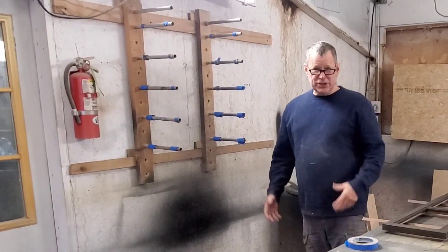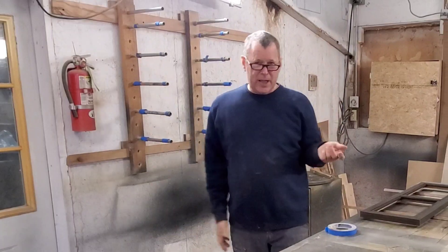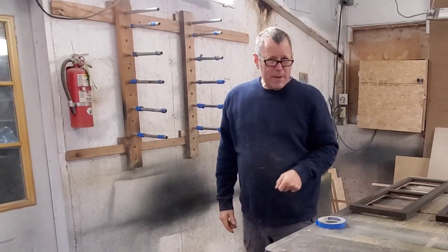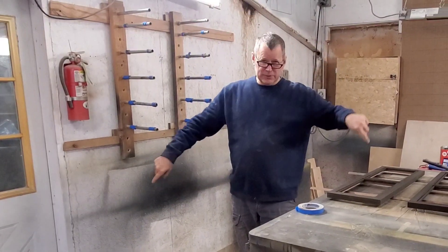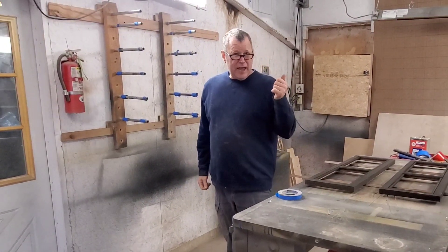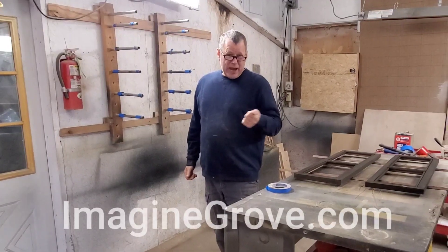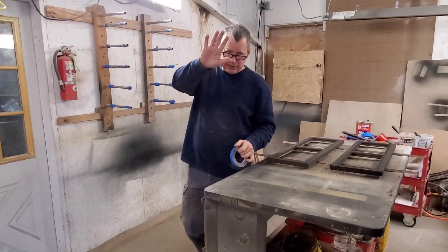So there's my finishing drying rack storage mobile tip for you. Thanks for watching. Remember to subscribe wherever those buttons are and check out my free newsletter at ImagineGrove.com. I've got a lot of design tips on there that I share with everybody, so thanks for watching.